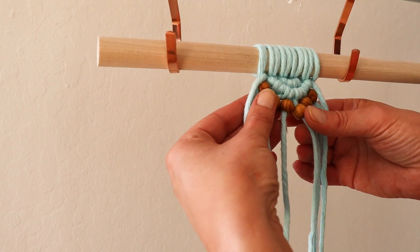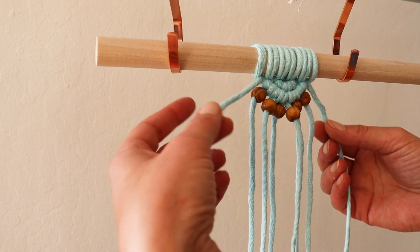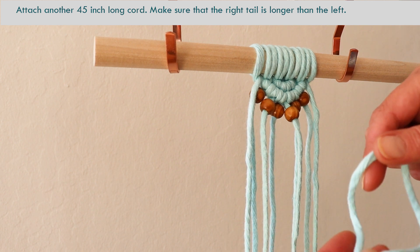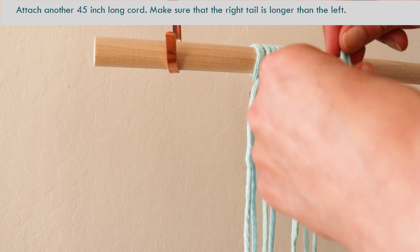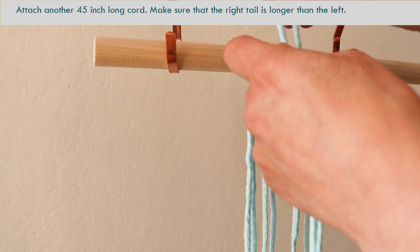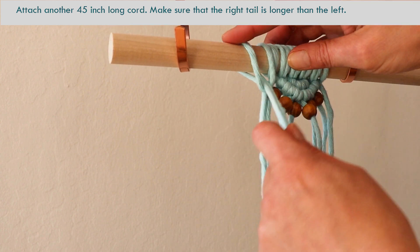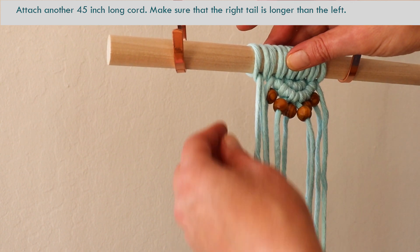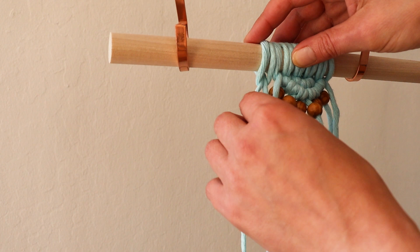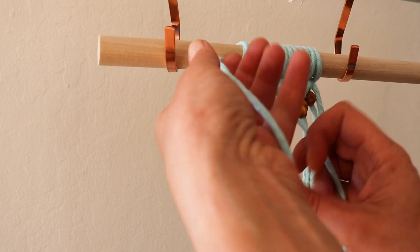Now that I added the beads, I figured they were too tight, so I removed the ones from the very top strands. To continue, we will add another 45-inch rope and do the same thing. We will measure a longer strand to go on this side. I usually just go by the length of the rest of the ropes there — that will give me an indicator of how long my short tail should be. We will continue making double half hitch knots here.